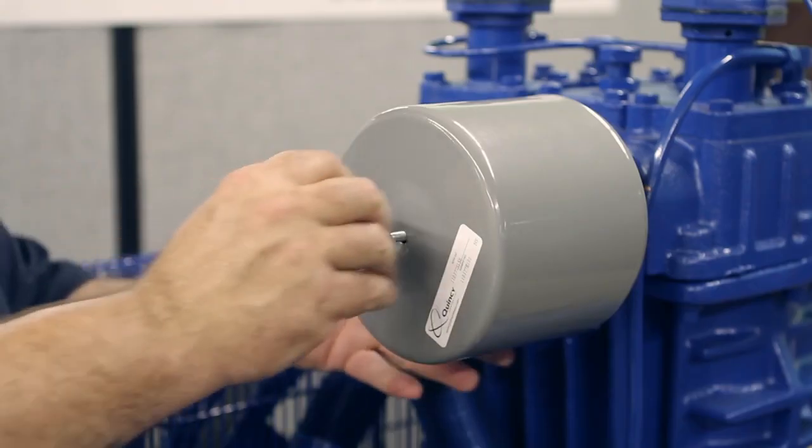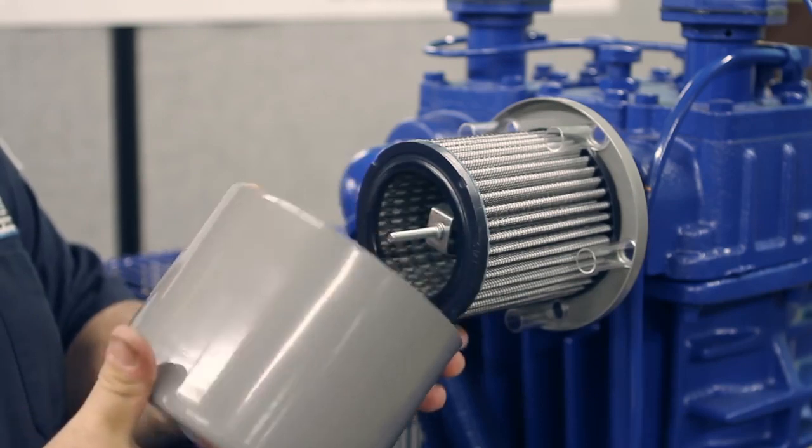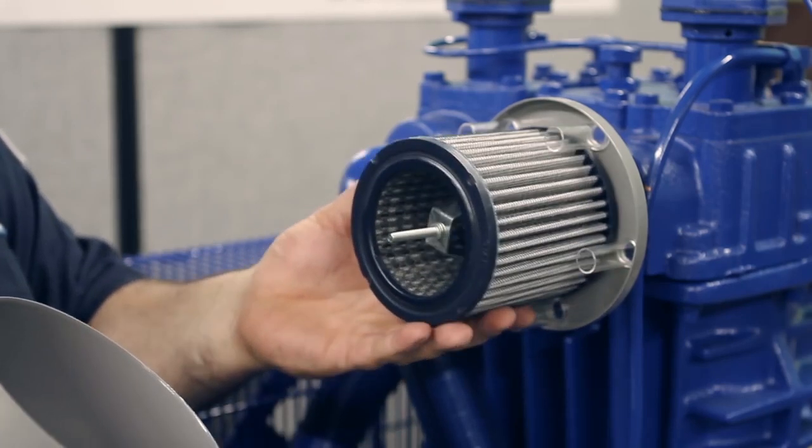You're going to fill up the oil level until you get to the high and low level point on the dipstick. You're also going to check the air filter, make sure it's clean — remove the cover, inspect, and make sure there's no rust. You can blow it out or replace it.